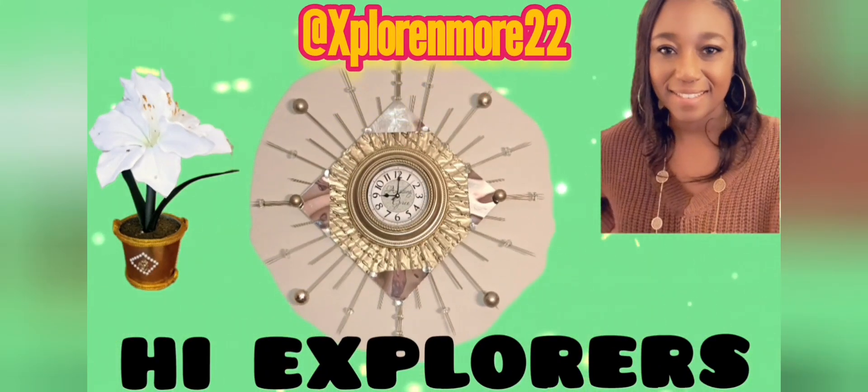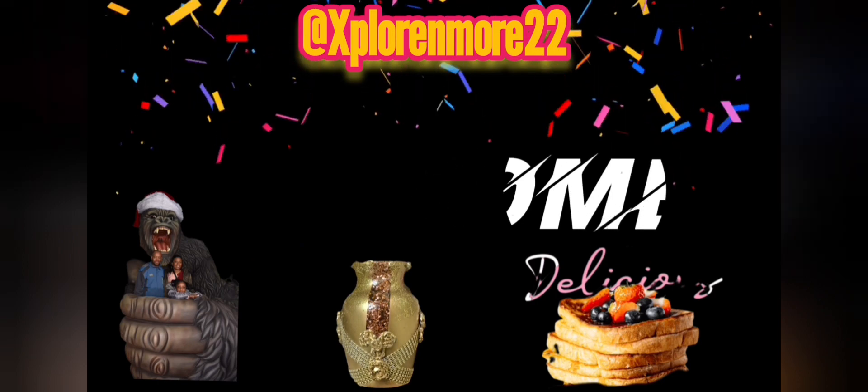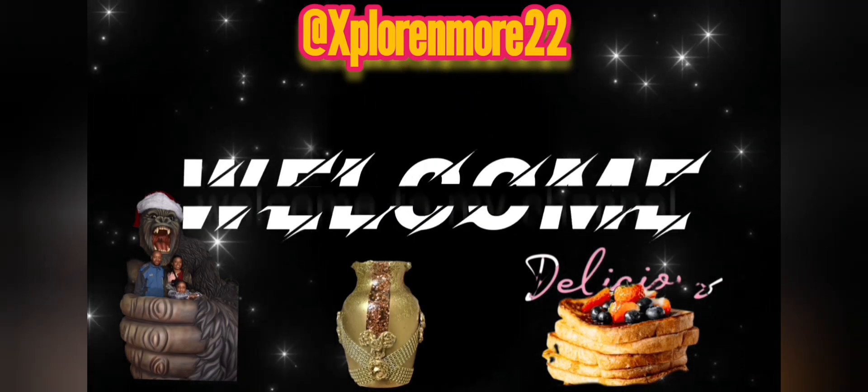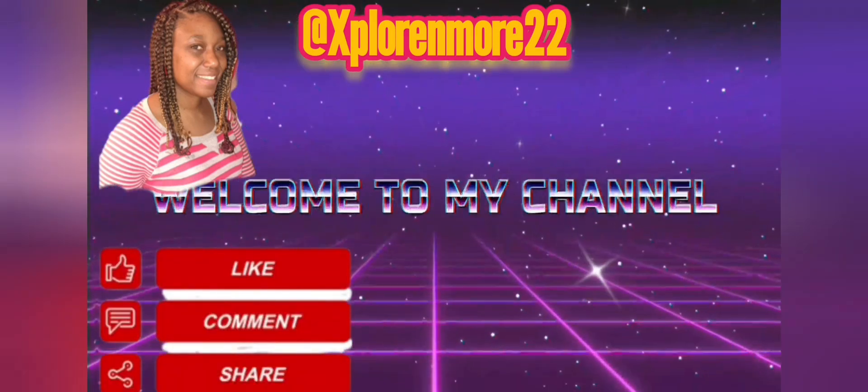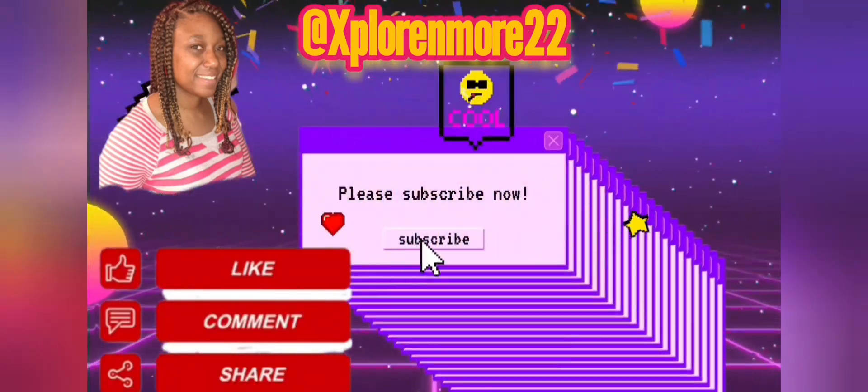Hi Explorers, welcome back to our channel. I'd really appreciate if you like, comment, share and hit the subscribe button.